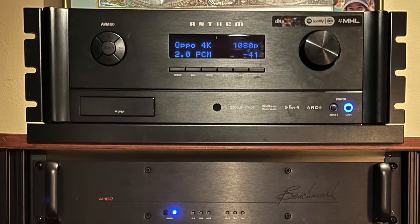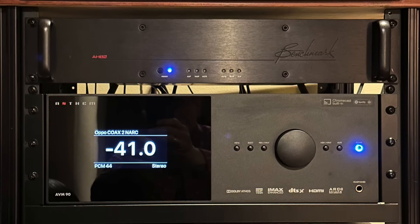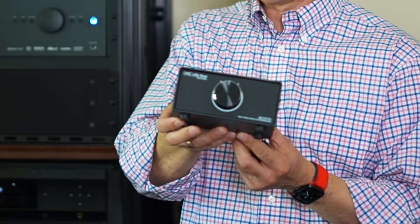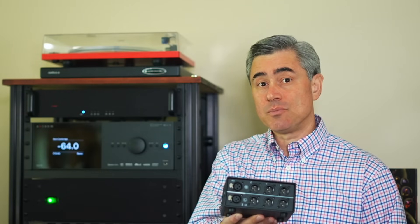I started off my review period with the AVM90 head-to-head against my Anthem AVM60. I connected both the AVM90 and the AVM60's XLR outputs to a single little bare XLR switcher, then connected the output to my Benchmark AHB-2 power amps configured in dual mono.